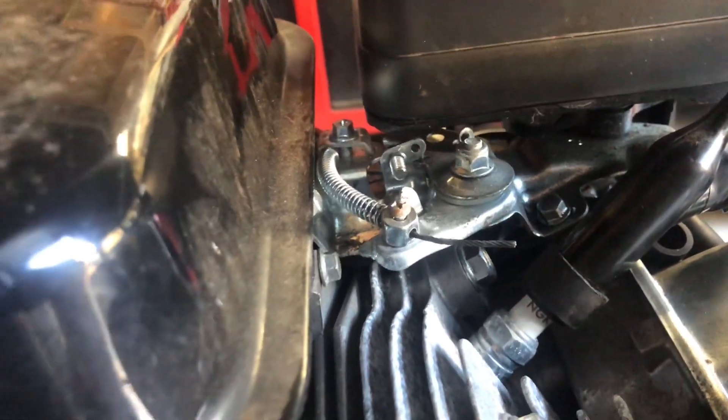In today's video we're going to be taking a look at a nice free upgrade you guys can do to your mini bike at home. If you take a look there, you have a stopper and a screw, and when you give it full throttle you can see that screw hit that stopper — so they're limiting the throttle on you.